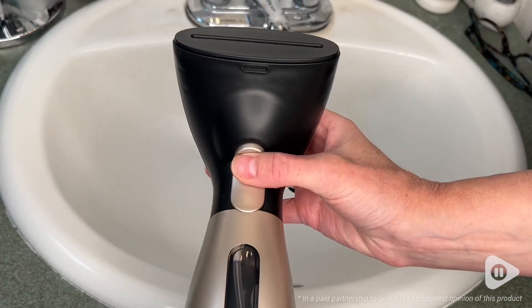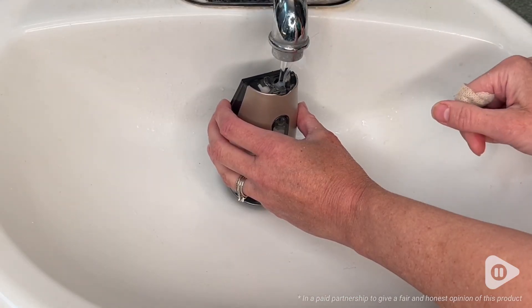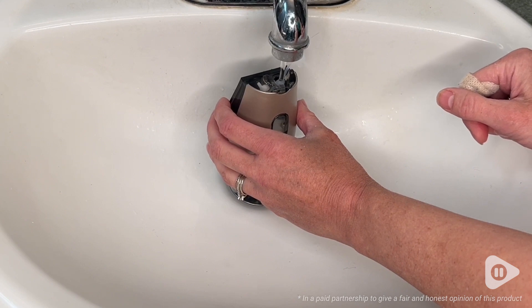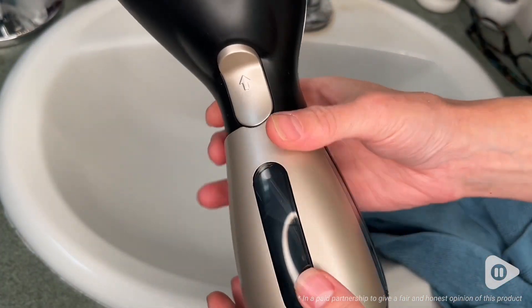This particular steamer is approved for 120 volts, and the manufacturer is very clear that this cannot be used with an adapter when there's 220 volts. So just keep that in mind if you're wanting to travel internationally.